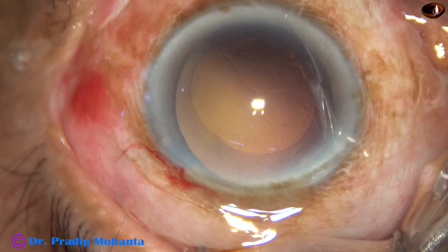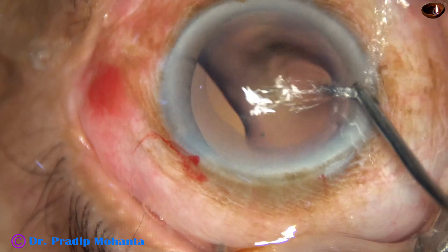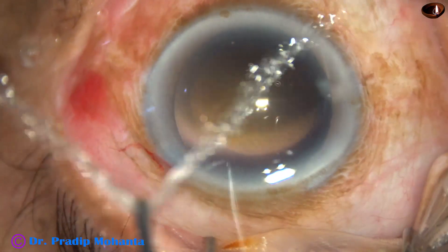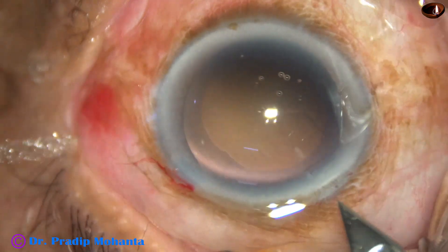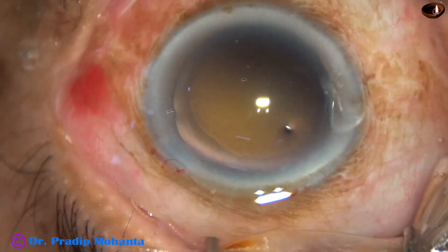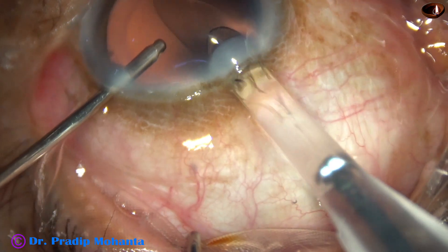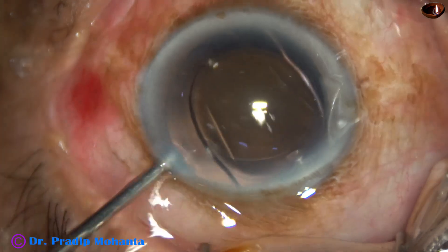And now I take the irrigating probe and polish the posterior capsule using only irrigation — no aspiration, just irrigation. Now is the time to implant an intraocular lens, enlarging the main wound a little bit. The wound size becomes about 3 millimeters, and with the help of a B cartridge, a hydrophilic acrylic single-piece monofocal intraocular lens is implanted in the capsular bag.